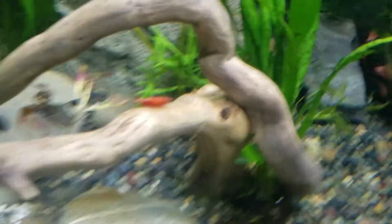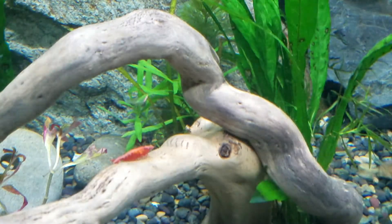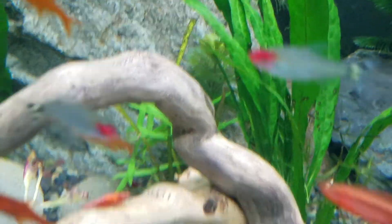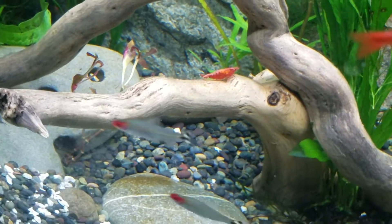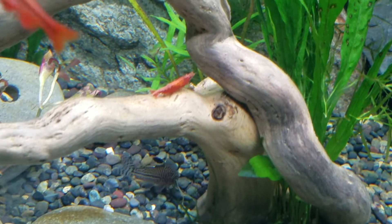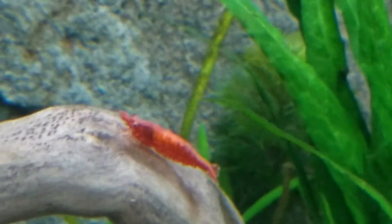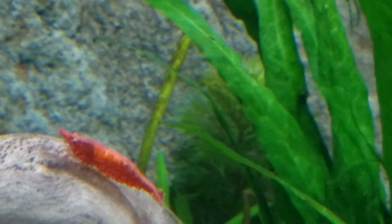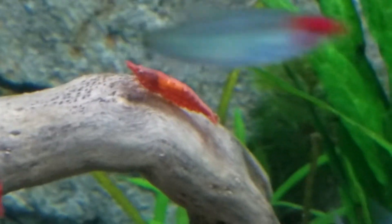We're going to walk over to my tank and I wanted to show you some real examples of living critters. Here we probably have a Sakura shrimp. You can still see that she is red all over and you can make out her saddle or her eggs. She's a good size — size also plays a role in grading, you don't want wimpy little shrimpies. She has a white stripe down her back and will hopefully be giving birth soon. As you can see, her legs are only striped red, not solid red, so in theory when breeding these shrimp you'd want to take her and another one that has striped red legs and breed those together.